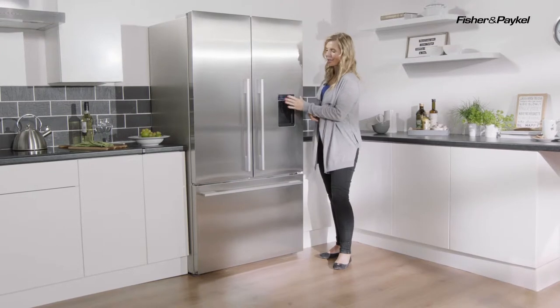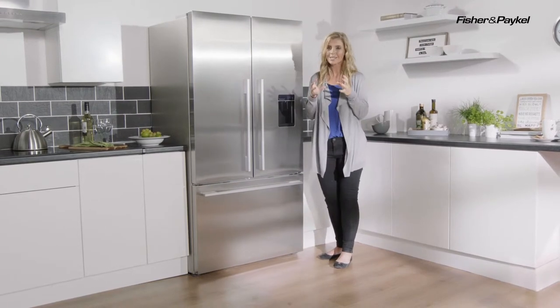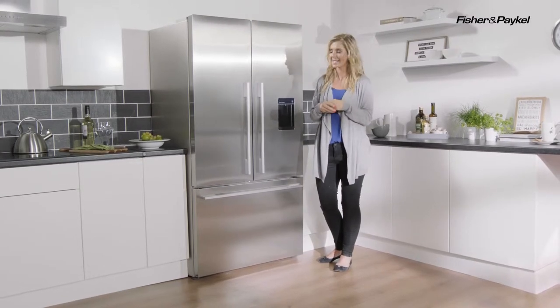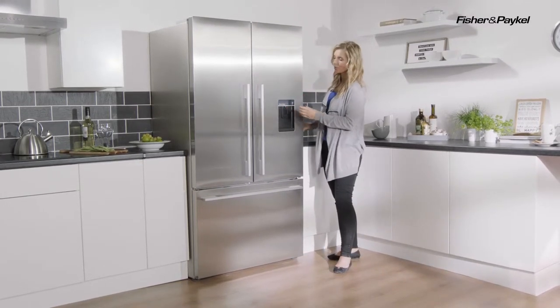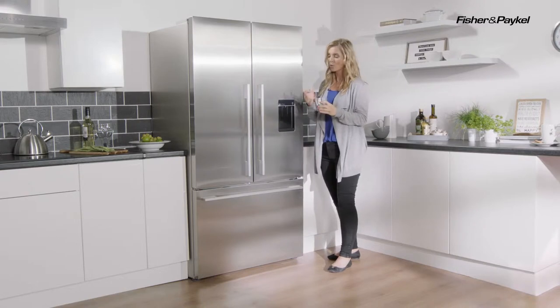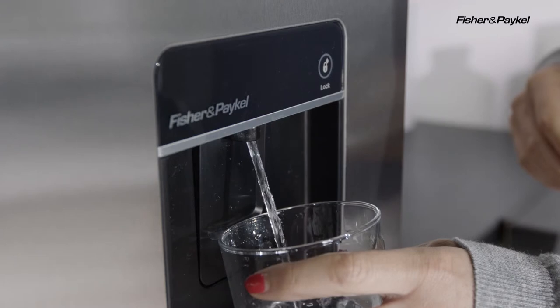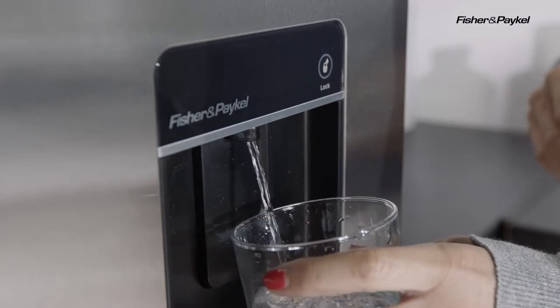You'll notice that you do have your water dispenser here. It's an ultra slim water dispenser, so it will be providing fresh filtered water as it's needed. Thanks to the touchpad and also the angled water delivery, it means that no matter the shape or style of the container, you'll be able to fill that no problem.